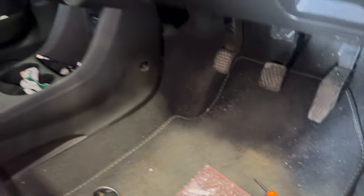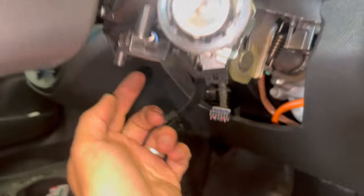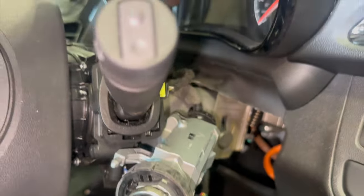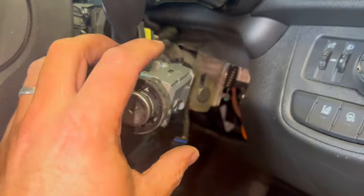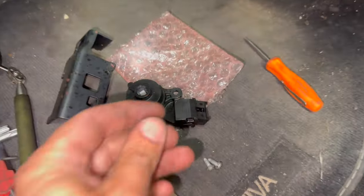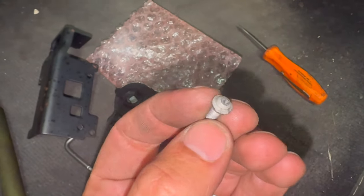I'll just run you through the replacement. You basically just have to separate the trims around the cowling — it's one screw with a Phillips head that screws up from underneath, then you can unclip the top piece to get it off. Once you get access to the barrel, there is a little plate over the top of it which has three shear bolts on it, which can be a little bit tricky to get off.